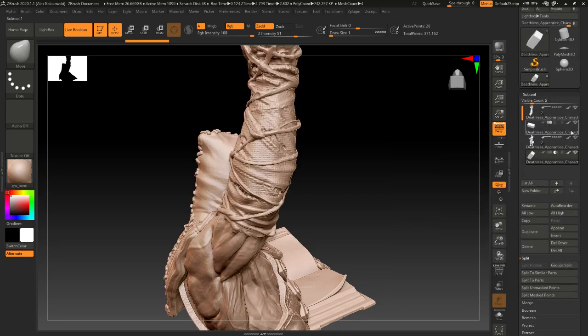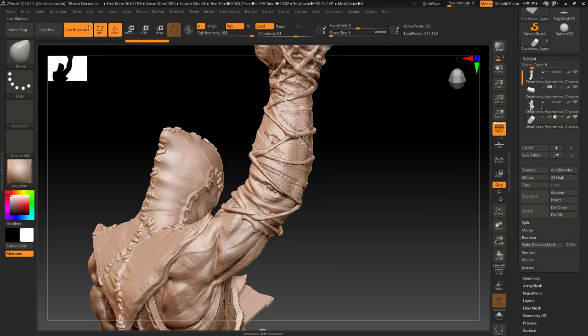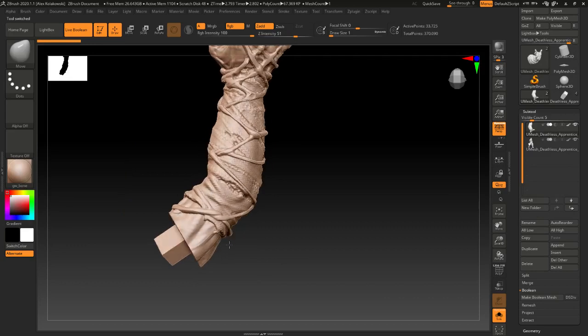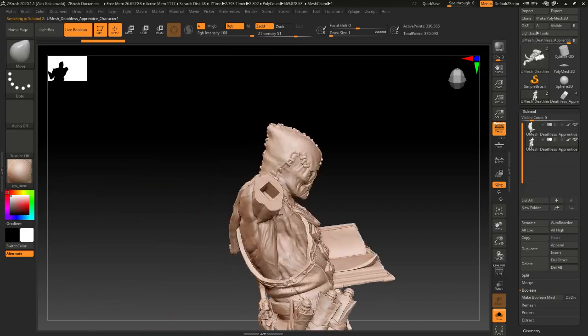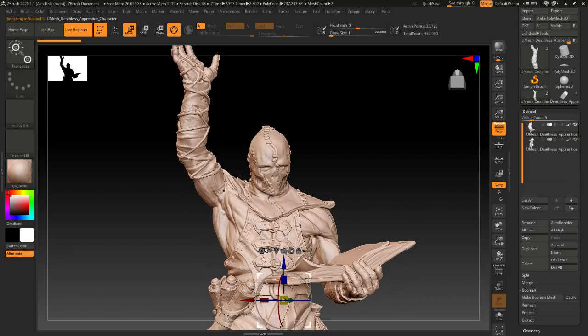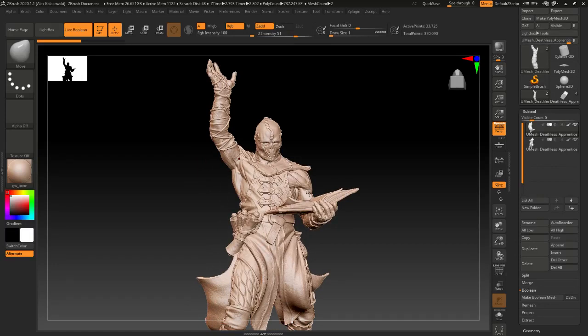That's what you'll want the finished model to look like. All we have to do is hit Live Boolean, then Make Boolean Mesh with Live Boolean on, and that should take us where we need to go. Let's solo this — awesome. There you go, that's basically it. You just gotta go around your model and keep going. Alright guys, that's all for today — thanks for watching. Like and subscribe if you'd like more of this kind of stuff. If you want to print this model for yourself, head over to TigerSkullRPG.com and you'll find them there. Thanks so much, catch you next time.